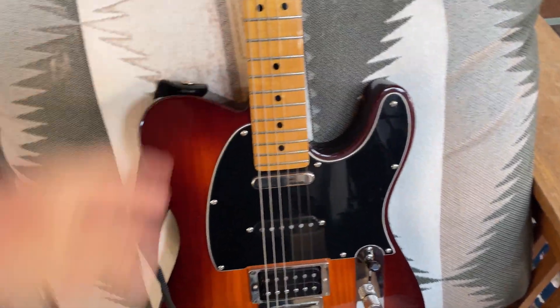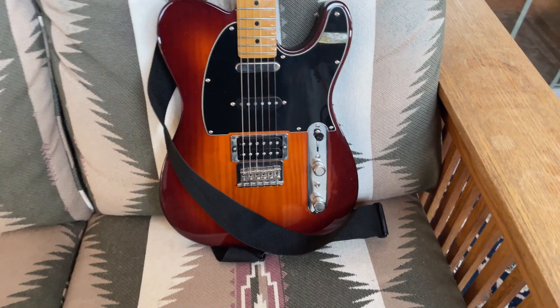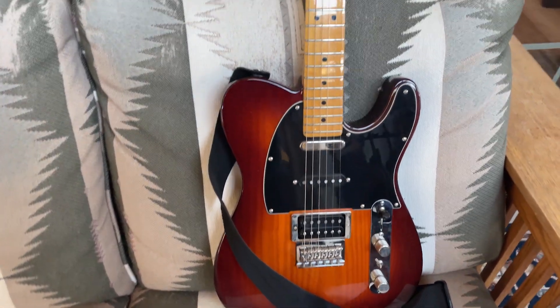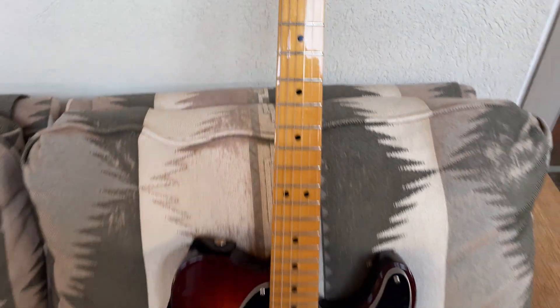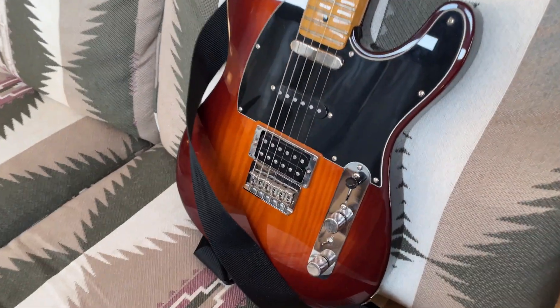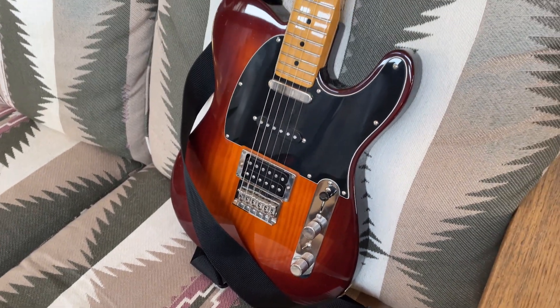I may have done one or two videos with this one. I was just playing with it yesterday, jamming on just a two-chord loop that I made — A minor and D9. And I thought I'd show it to you today and play some of this jam.